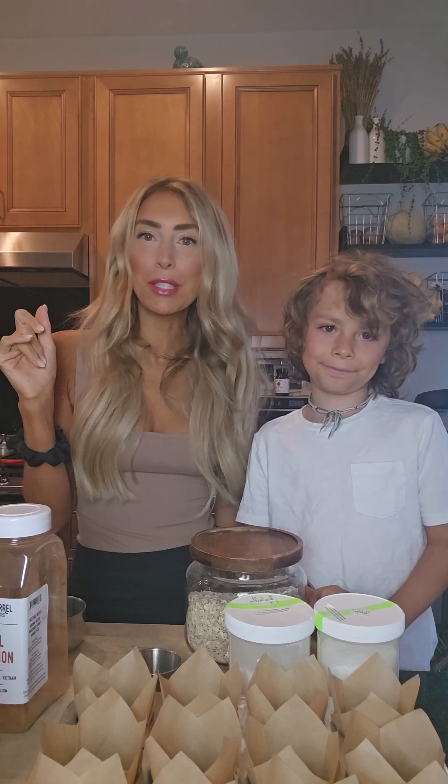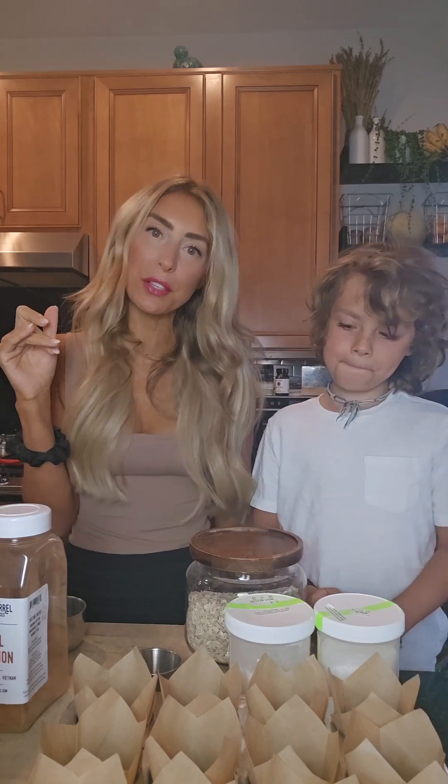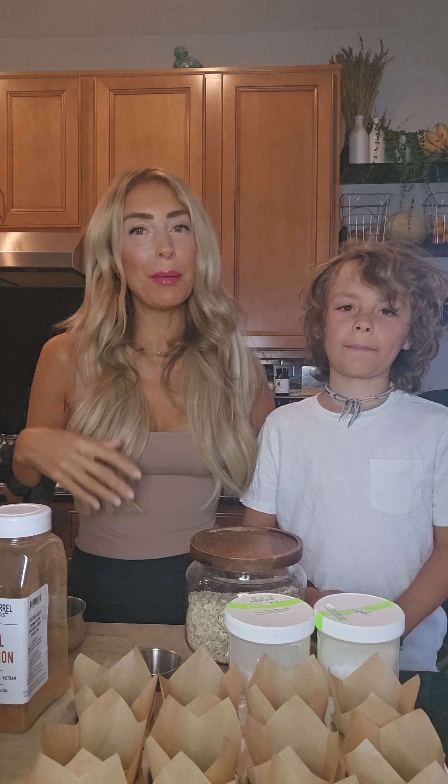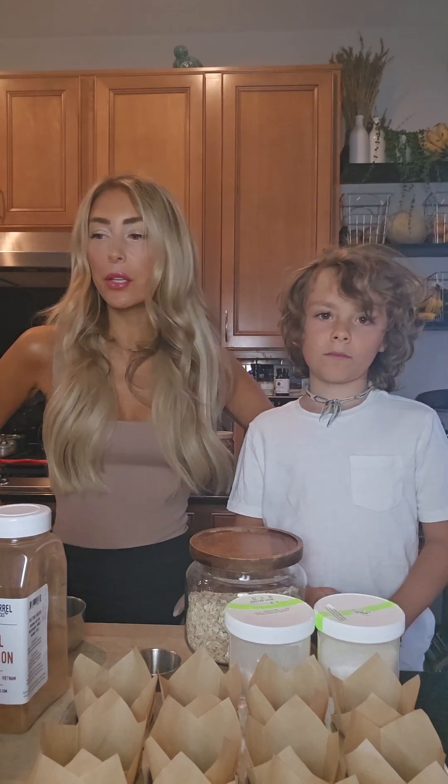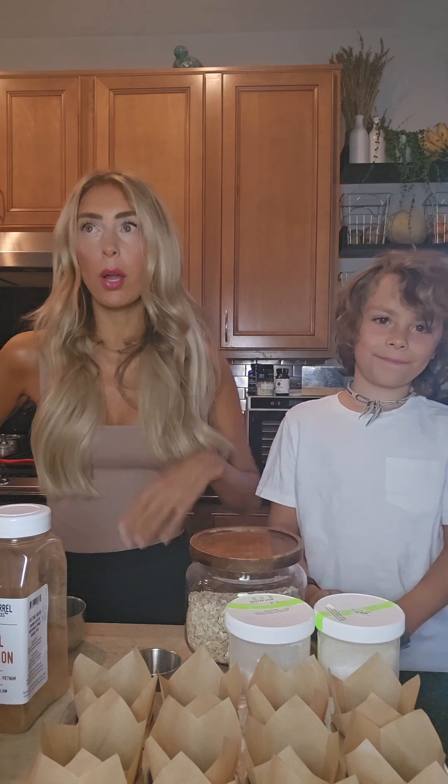Hey everyone, welcome back to the Urban Pharmacy Kitchen. It's me, Stacey Heine, a holistic nutritionist, plant-based coach, and beauty mentor. I've got my sidekick, and I'm not supposed to introduce him — he's going to introduce himself. He told me that's what he wants to do.